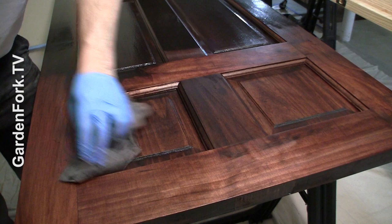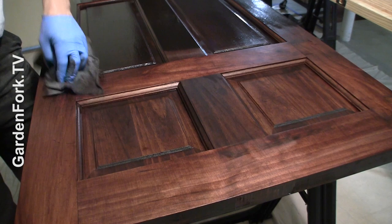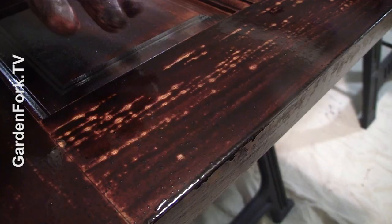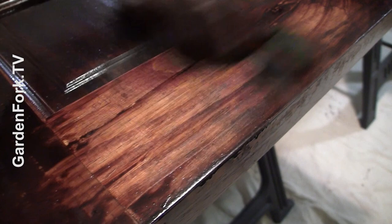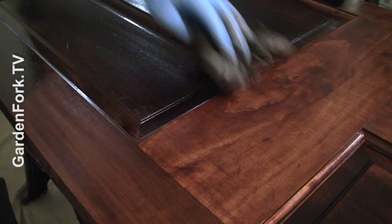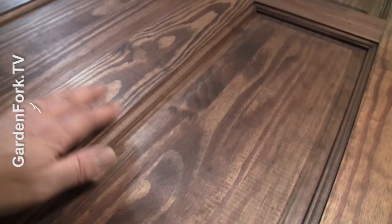This just shows that if you do the sanding and the pre-treatment, it makes a huge difference. After you've done your wood treatment and laid on your first coat of stain, you sometimes get this kind of weirdness. Don't worry about it — it happens on the first coat, not on the second. Rub with the grain of the wood. There's our first coat — looks really nice.